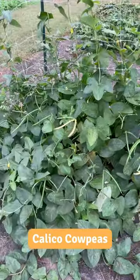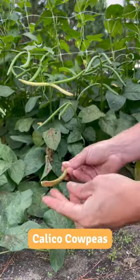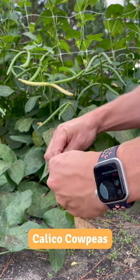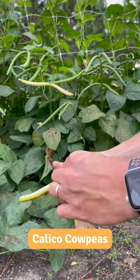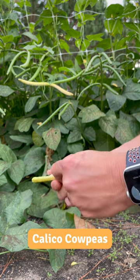It looks like we got a couple right there that are ripe for the picking. These look like they're gonna be pretty easy to shell — kind of remind me a lot of a zipper pea. Let's open one up here and see what we've got. Nice pretty peas inside there. They are easy to shell.